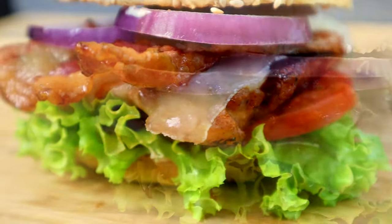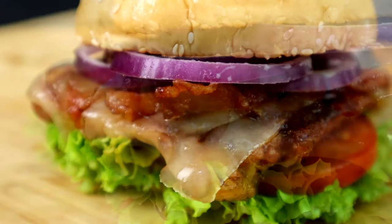You see the title and the thumbnail — you already know what's on the menu today. A grilled jalapeno chicken sandwich. You're gonna love this one. Trust me, this burger changed my life. Y'all ready? Get in your kitchen. Let's go.